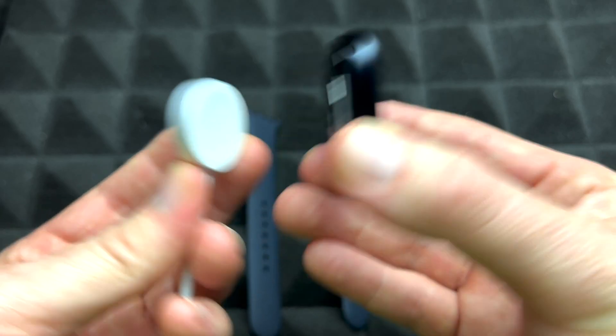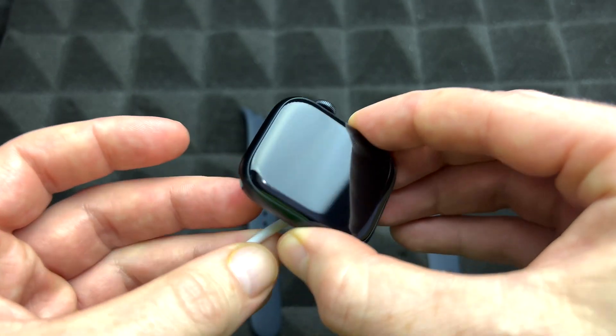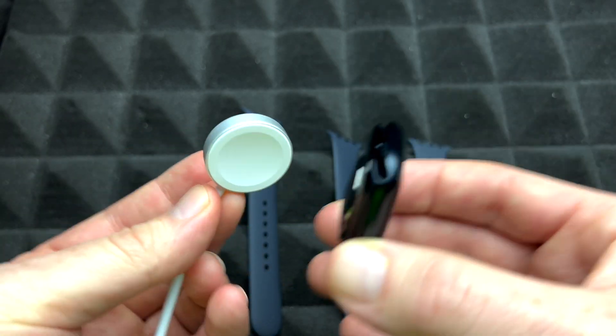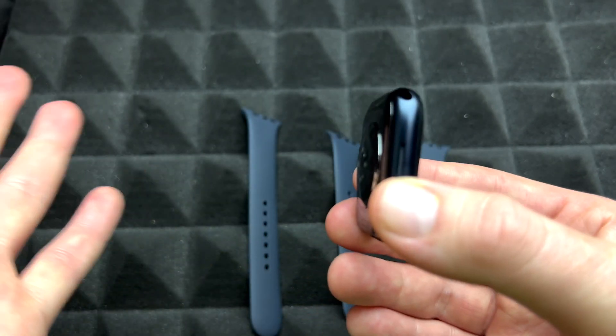Once you're done charging, you can just take it off. You'll notice that it's magnetic, so you can only place it one way. If you try to place it the wrong way it won't go on, but the correct way it'll snap in and just stays. Anyways, let's take that off — that's how you charge it.